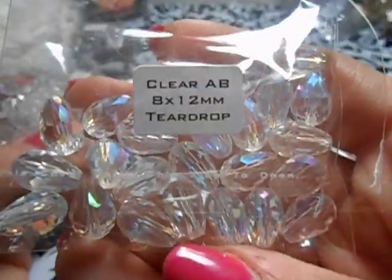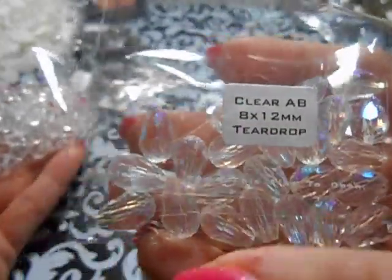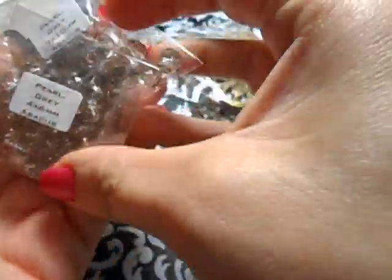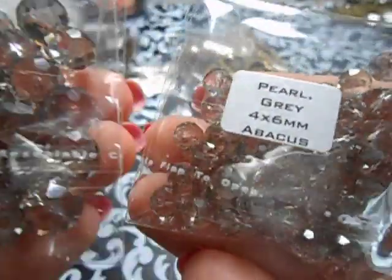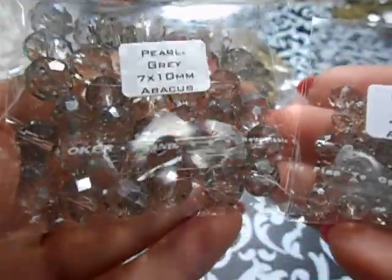And here are the teardrops - these are ABs and these are uber in the eight millimeter. These ones right here are six millimeters clear. And then I got the gray in a seven millimeter and also in a four millimeter.